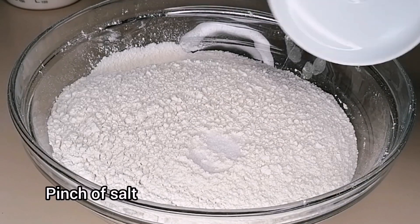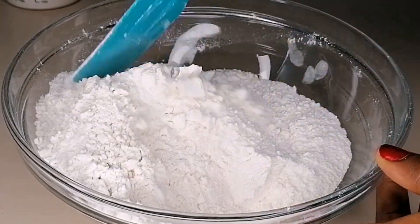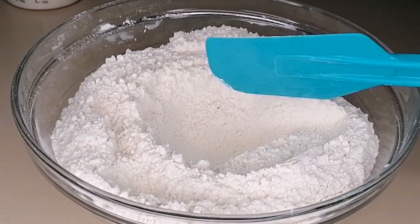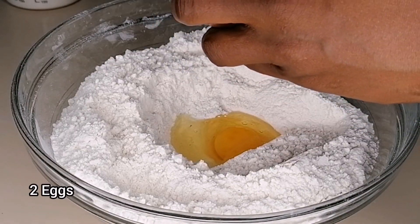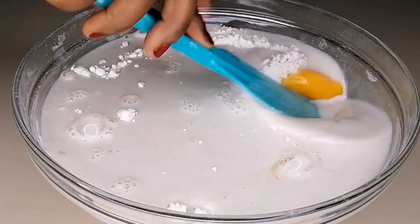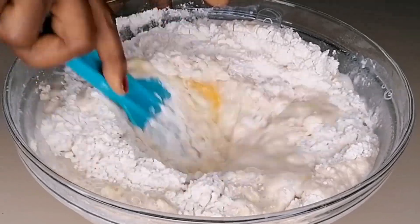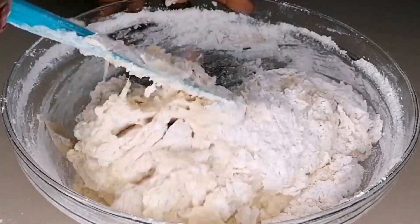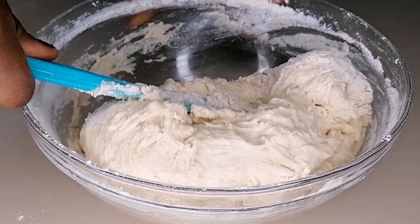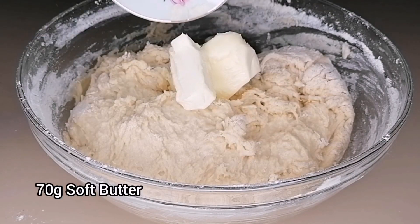Here I have my bowl of flour, so I'm going to go in with some salt and sugar, then mix this to combine and create a hole in the middle of the flour. I'm going to be using two eggs for this recipe, so I'll break in two eggs, then go in with the yeast mixture and mix this to combine until it forms a dough. This is the texture I'm looking for — not too hard and not too soft.